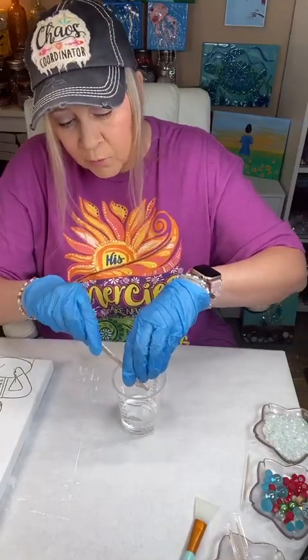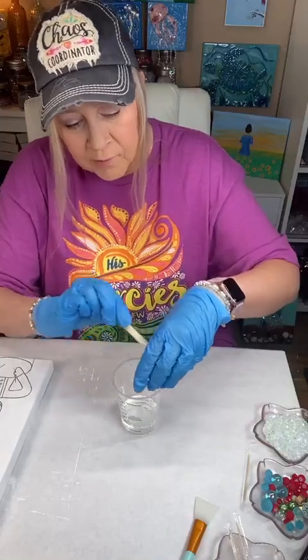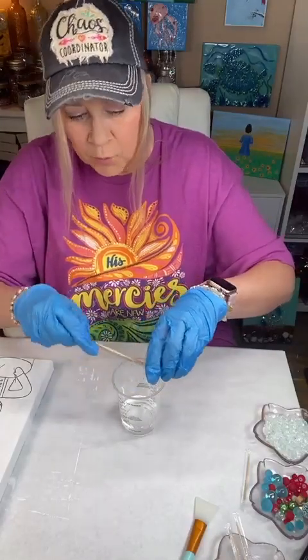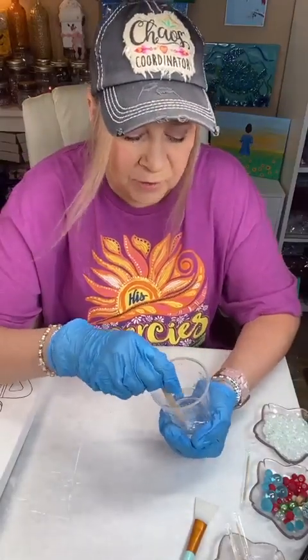So this is a one-to-one ratio: if you use one ounce of one, you're going to use one ounce of the other — or two ounces of one, two ounces of another. And then we're going to stir this for three minutes.